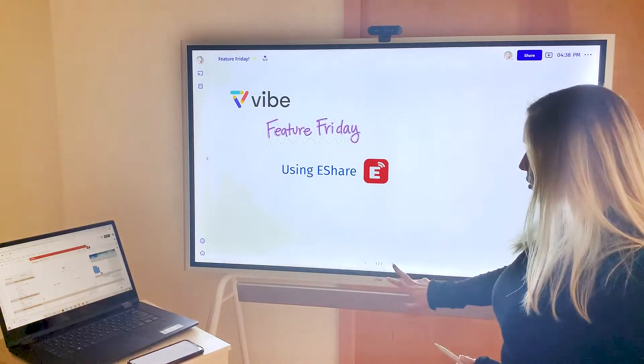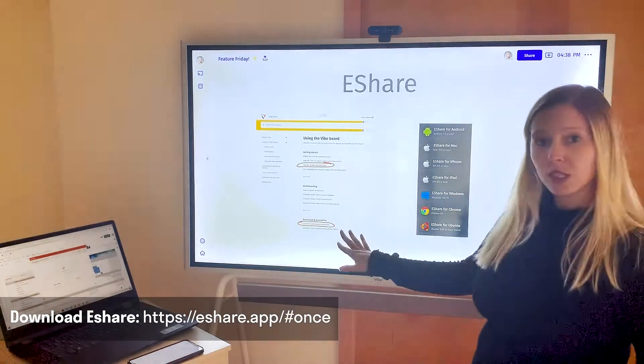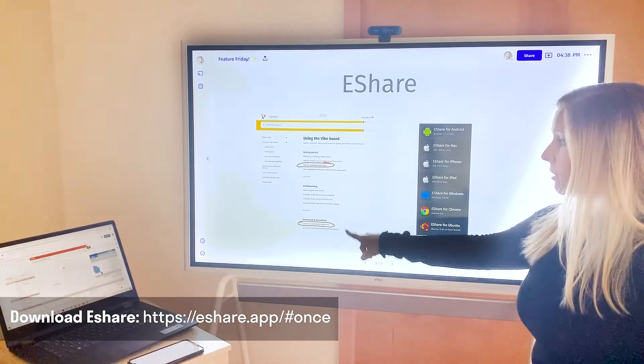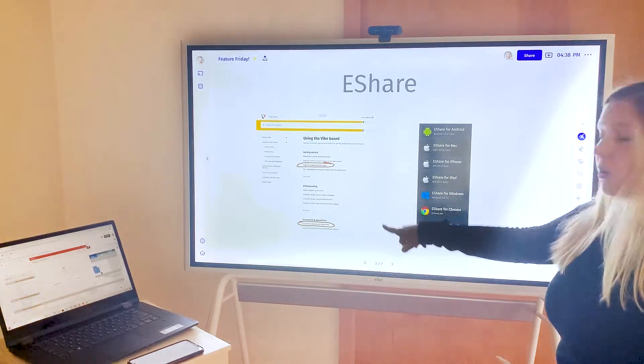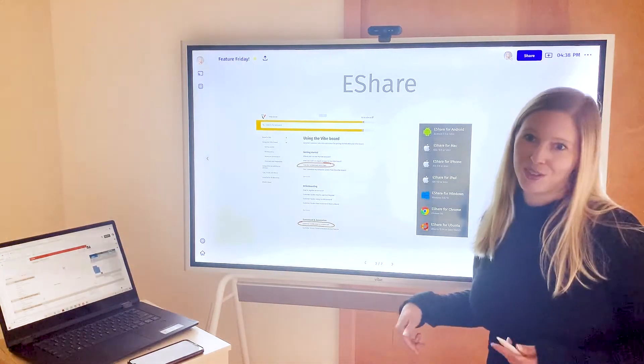You can find eShare either by searching in your app store, or we do have a few help articles in the Vibe Help Center that talk about screencasting that'll have links for you to be able to download eShare for the particular device that you're using. Check out our Help Center to find those links and below in the comment section of this video.